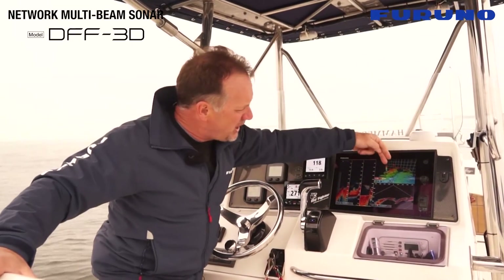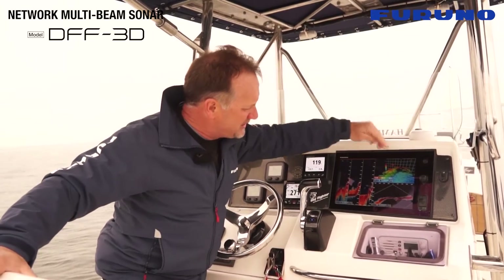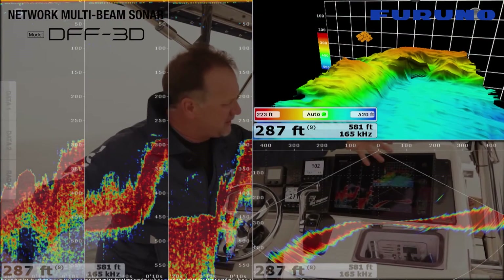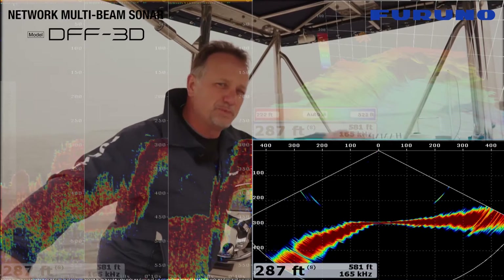You can easily see how the contours of this bottom are clearly shown and we can target individual areas using this system. On the upper right you see a 3D mode. Below that you see a side to side vertical profile mode.